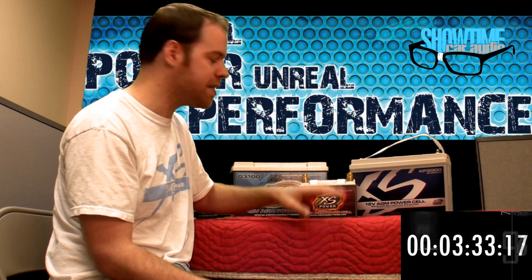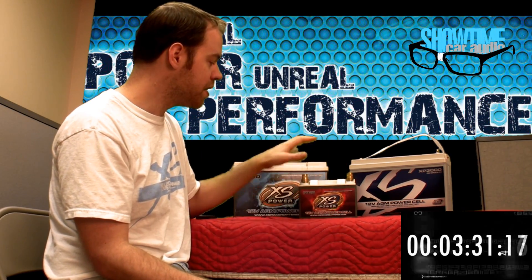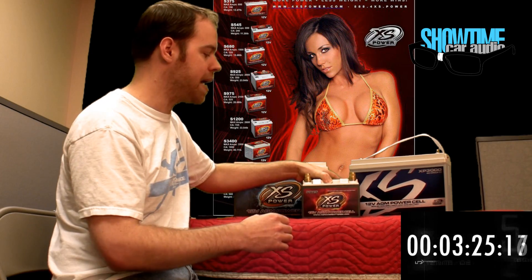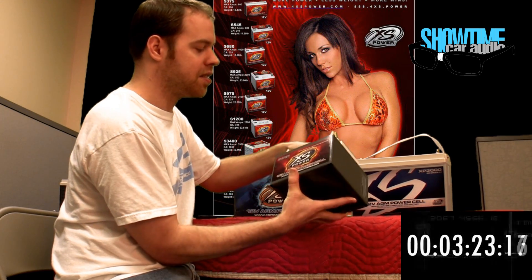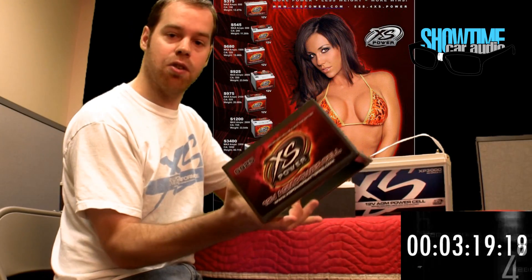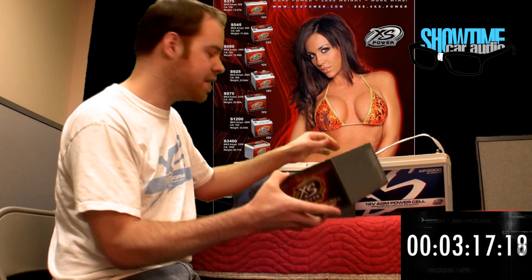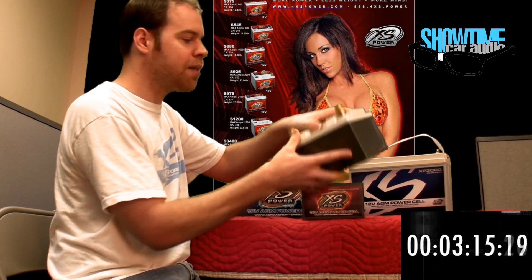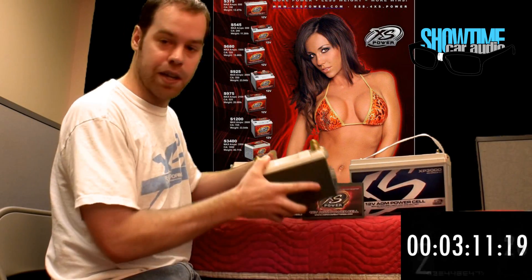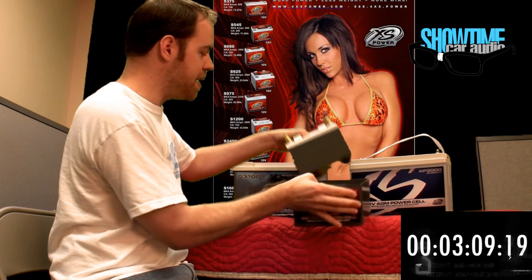Let's talk about the difference between the series. The D series and the S series are the same internally. The difference is the S series, which is a racing battery, comes with this steel box, which is a heat shield for under-the-hood mounting. These are also available separately, so you can get them for the D series. It also comes with these terminal posts, which are also sold separately for the D series.